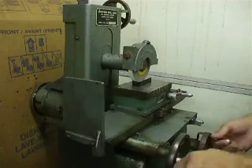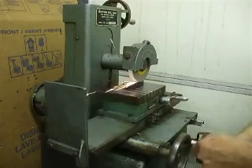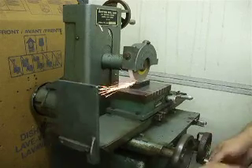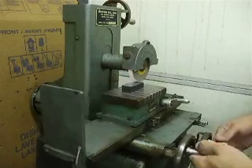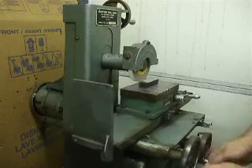Just roughing it down. I didn't machine the bottom of the block, so it wasn't parallel to start with. You can see there — no jumping in the ways, everything's smooth, all the action's good.